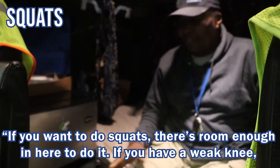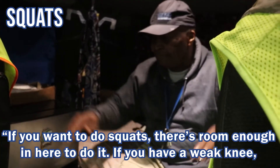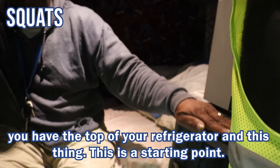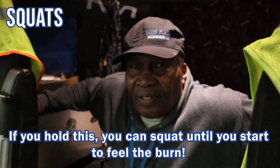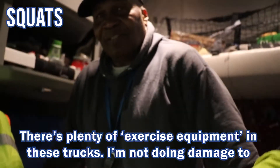If you want to do squats, there's room up in here to do it. If you have a weak knee, the top of your refrigerator is a good thing. So this is a starting point — you can just hold this, you can squat and help to bring yourself up. So there's a lot of exercise equipment in this truck.